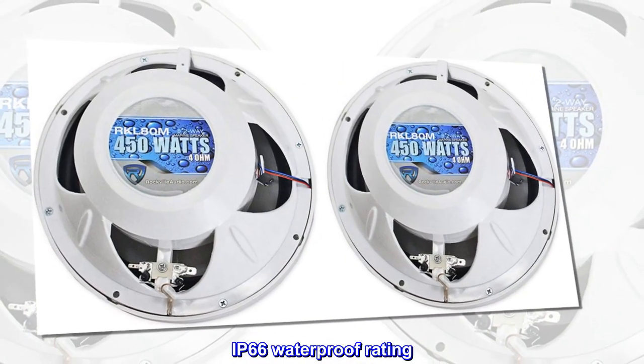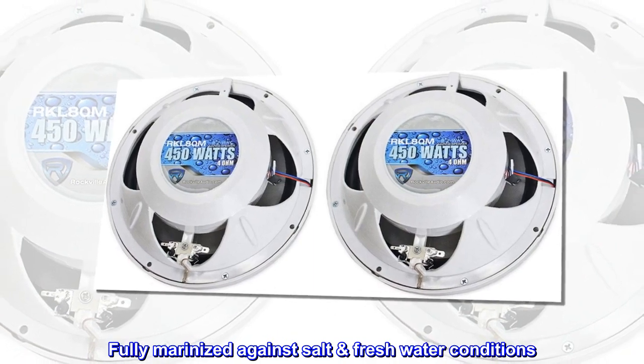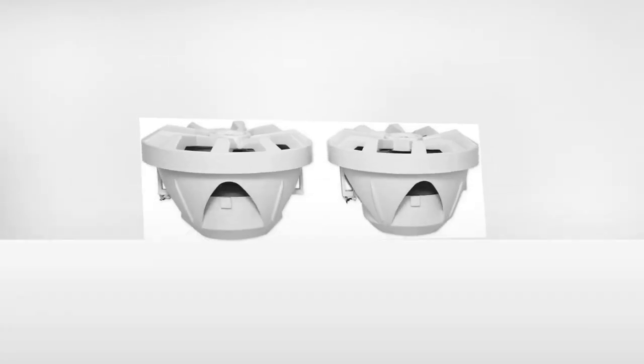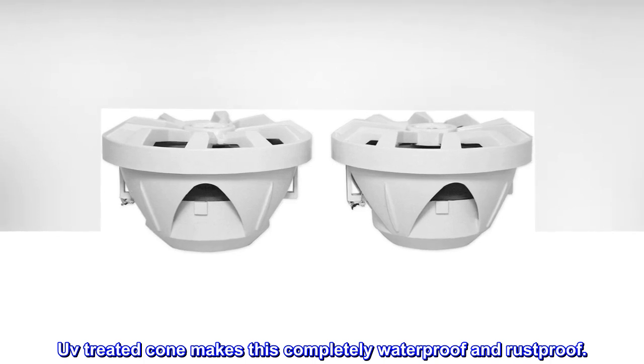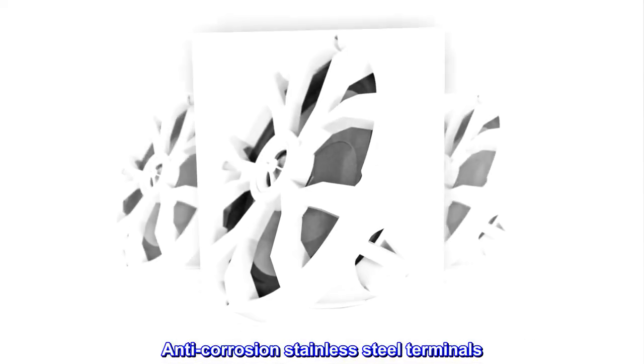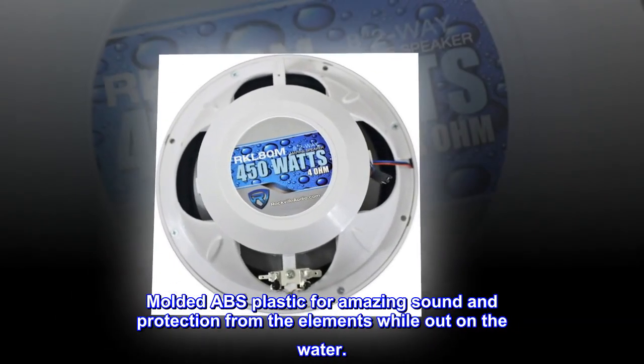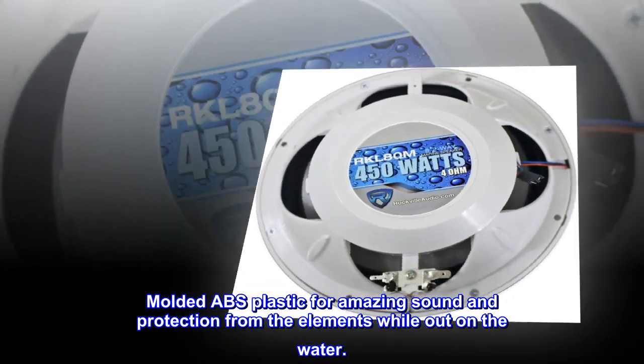IP66 waterproof rating. Fully marinized against salt and fresh water conditions. UV-treated cone makes this completely waterproof and rustproof. Anti-corrosion stainless steel terminals. Molded ABS plastic for amazing sound and protection from the elements while out on the water.